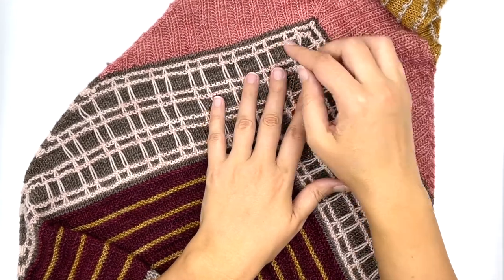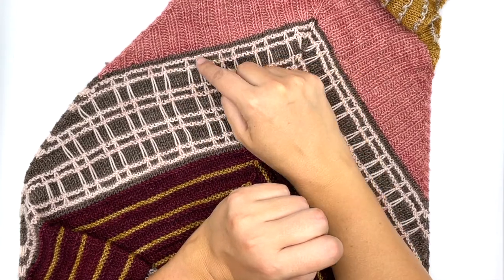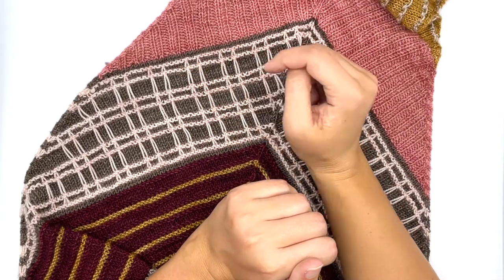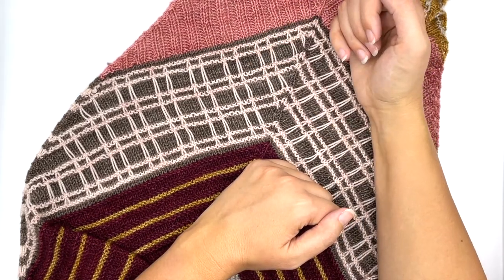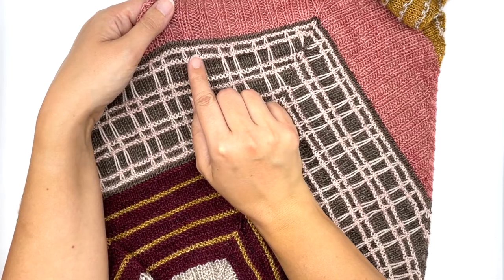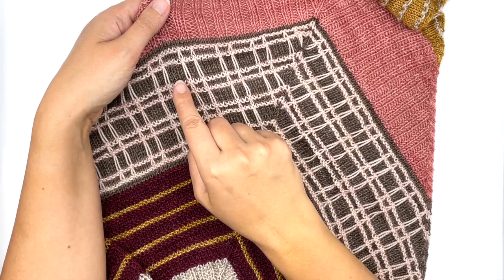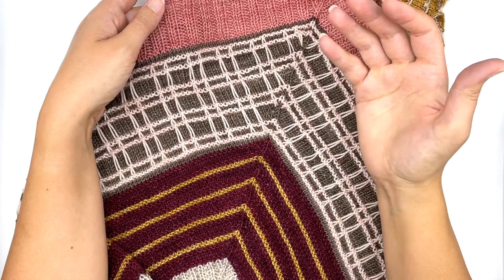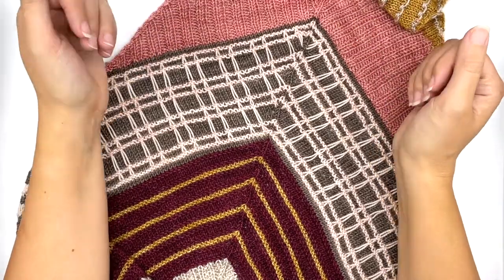What we are doing is working a stockinette background in color two, and then we'll work these garter ridges in color six. Those garter ridges are going to look like they're laying on top of our color two by working slipped stitches. In order to create these elongated slip stitches, we have to wrap the yarn a couple of times. It's not difficult to do, but if you haven't done it before, it helps to have a little visual, and that's what I'm here to show you.